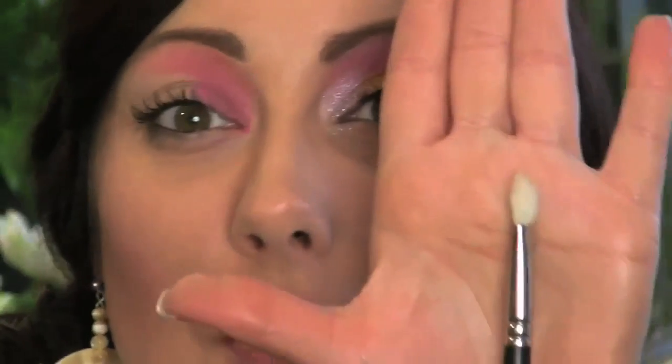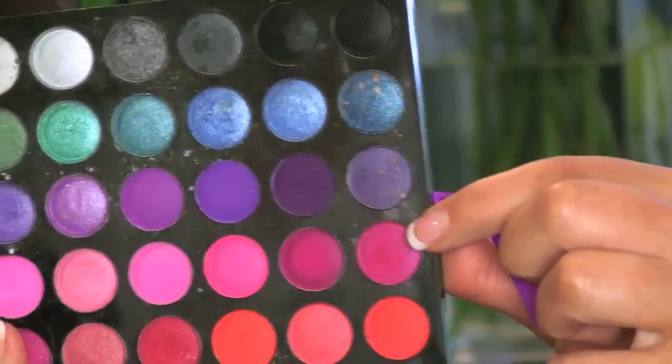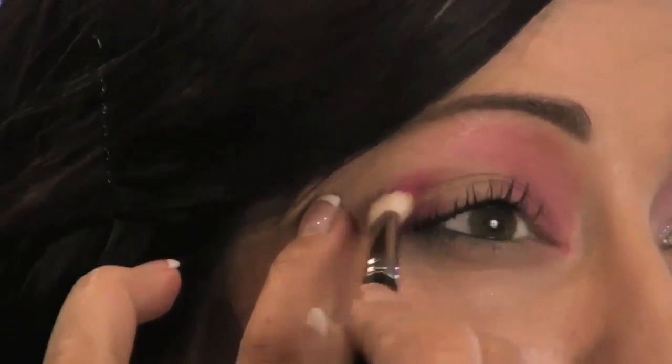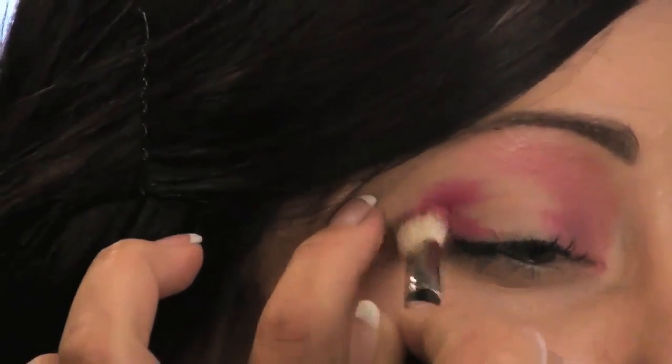Then take a stiff dome brush and a darker pink color — I'm going to use the one here on the end. We're going to apply this just in the outer groove of the eye. Pull on this just a bit, put it right out here, and come up into the crease and blend it out.